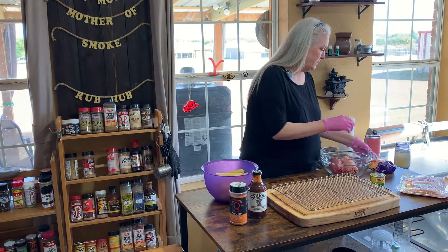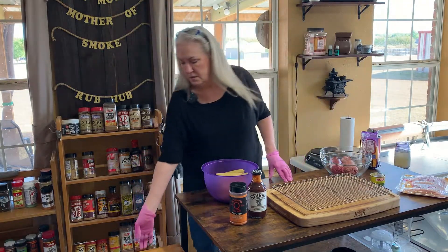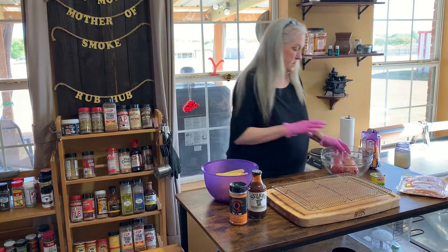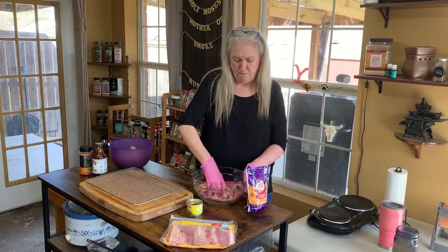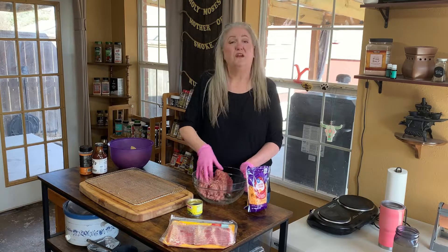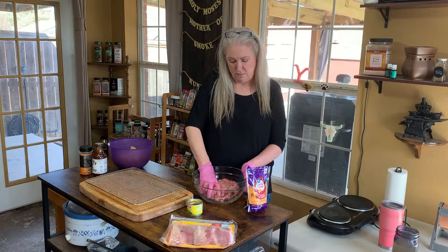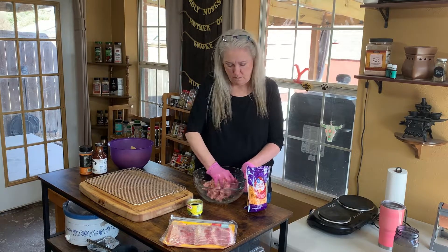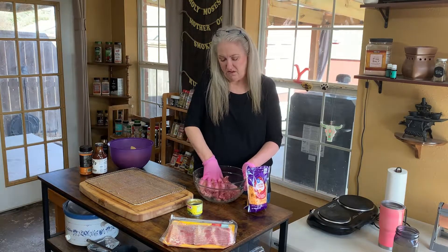Alright, so we're going to mix this up. I'm going to get the cheese in — gloves on. Pink. It's October — Breast Cancer Awareness. The wind is whipping outside in North Texas today. It's been a windy weekend here and it still really hasn't cooled down a whole lot.